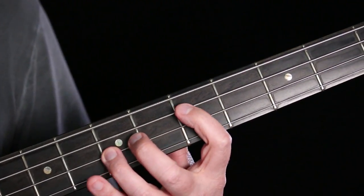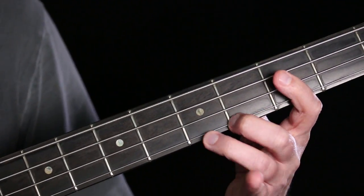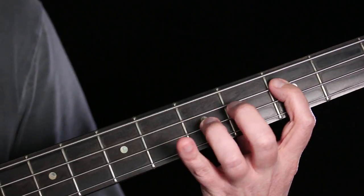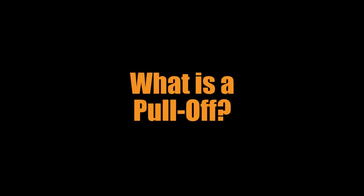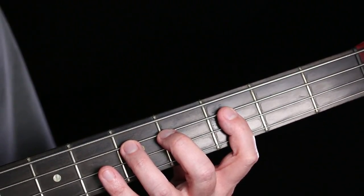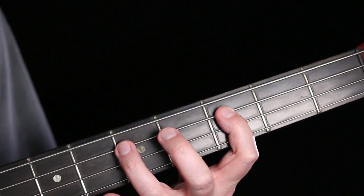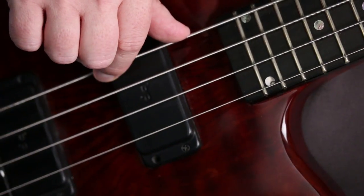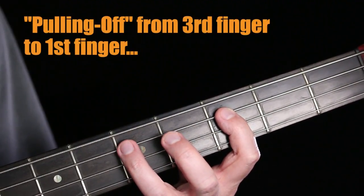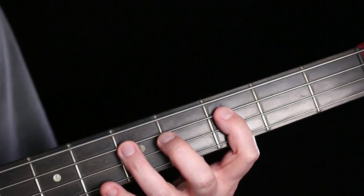Study Bassers! In this video we're going to talk about another articulation technique called the pull-off. A pull-off is just another technique for getting two notes or more out of one pluck — I pluck once on the starting note and then by pulling off I get another note below it. So it's really just the opposite of a hammer-on.